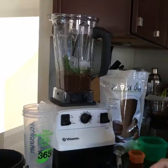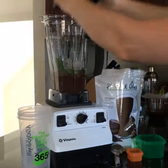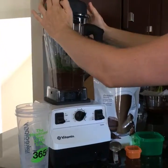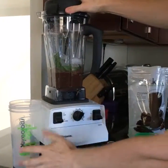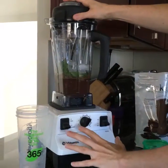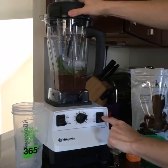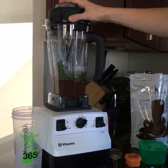I do it in this order because that's what Vitamix recommends — I like to be a rule follower and follow the booklet instructions. Since I just have the standard Vitamix, it doesn't have a smoothie button, so I just turn it on and ramp it up as high as I can, as quick as I can.